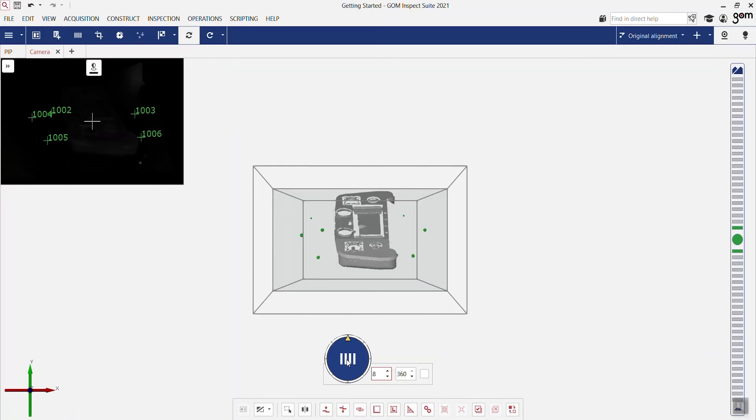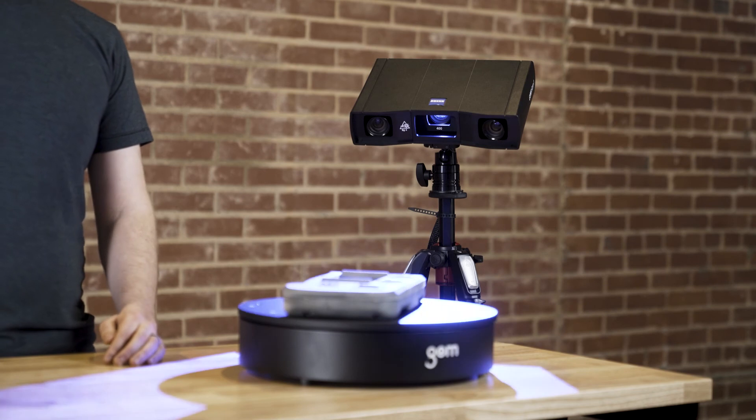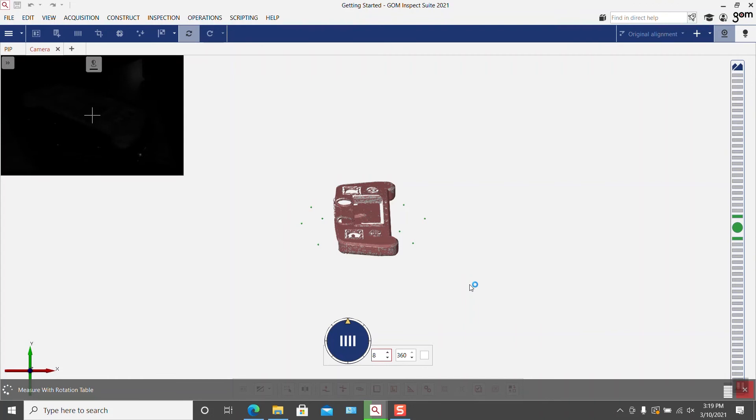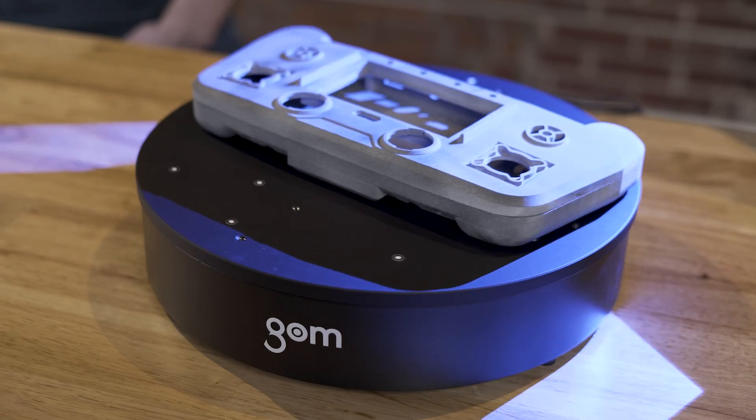Now we can use the rotation table and start scanning. By pressing on the plus symbol, we can define the number of rotations. Let's take 8 and start scanning. As we scan the part, you can see the data being built up on the screen as we go. You can see here just how fast and easy it is to scan with the Gomescan 1 in this configuration.